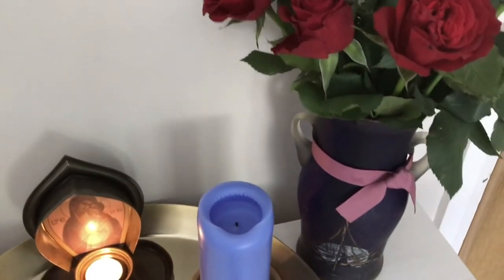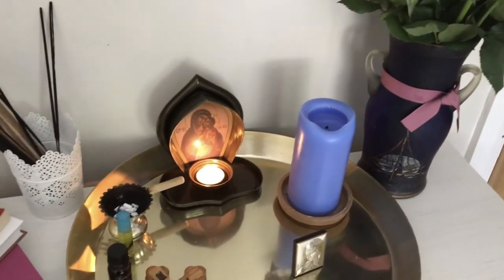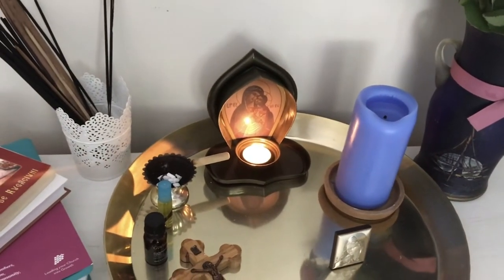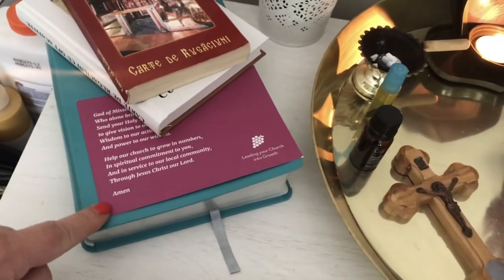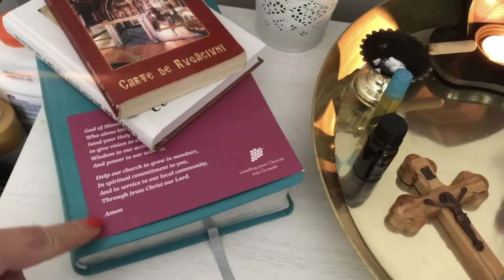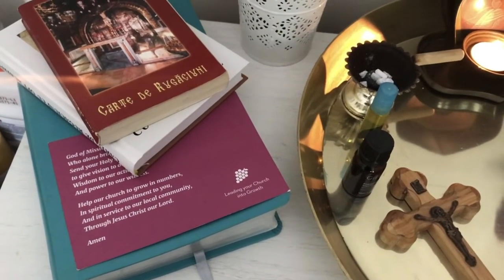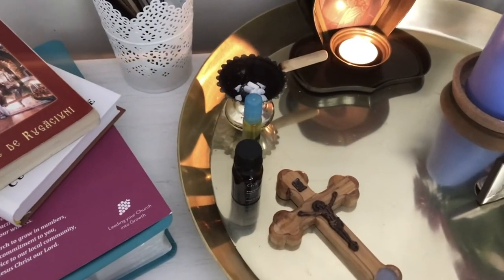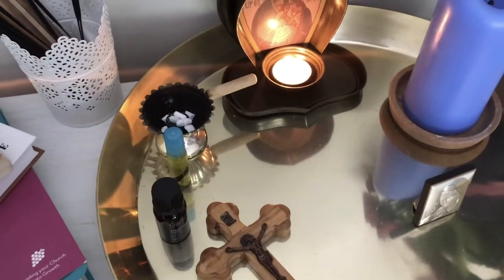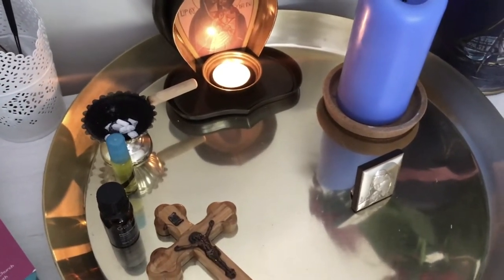I have a nice vase with flowers, but probably most important I have my Bible. I have the prayer and a small book of prayers that belonged to my mother. I was thinking that maybe you would like to add on your altar any other object that could put you in a mood of prayer or quiet meditation.